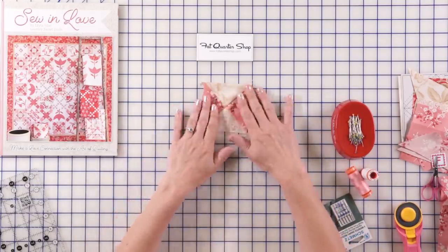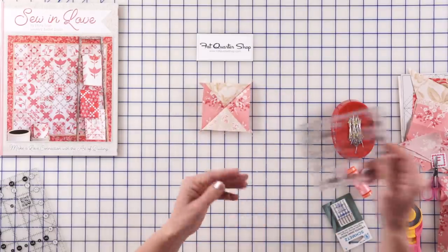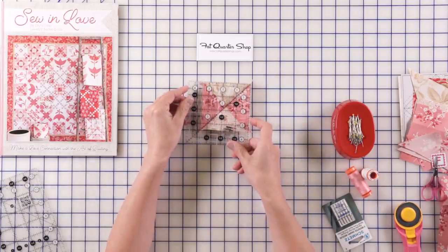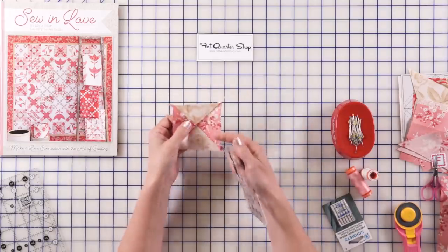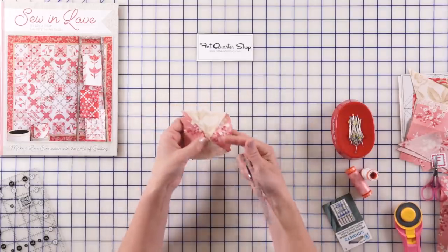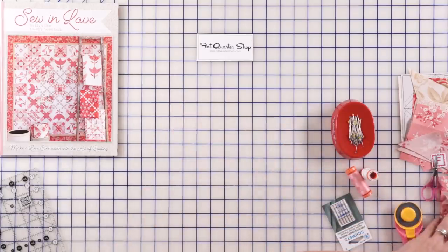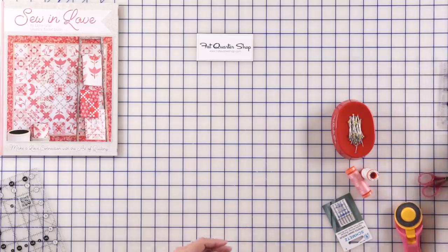Press it. Let's grab our little ruler — that four and a half inch — and square out all our units to three and a half by three and a half. We just finished four of those and we need to square them up. That is going to be the next thing we are going to do. Everything is ready.